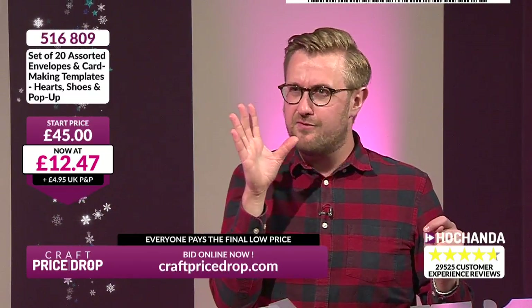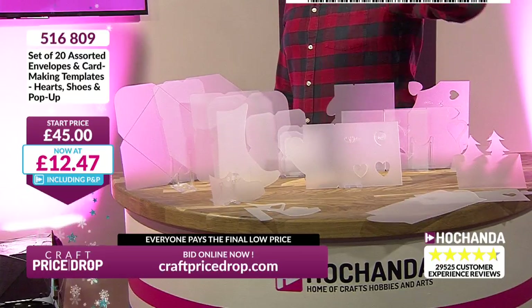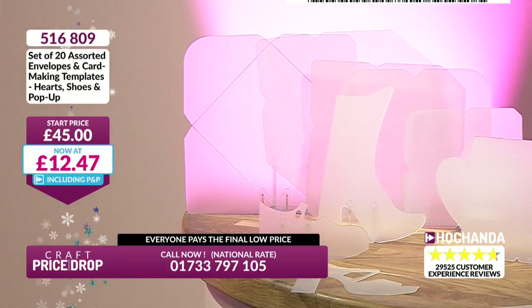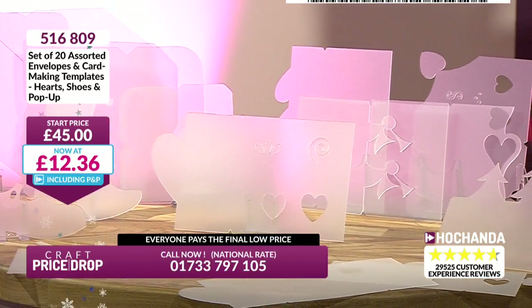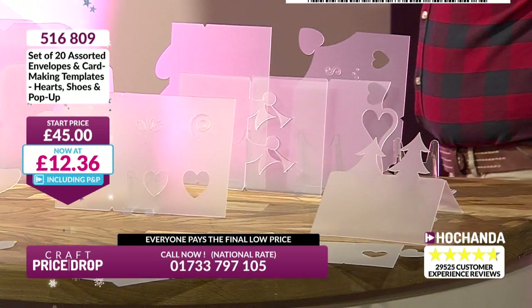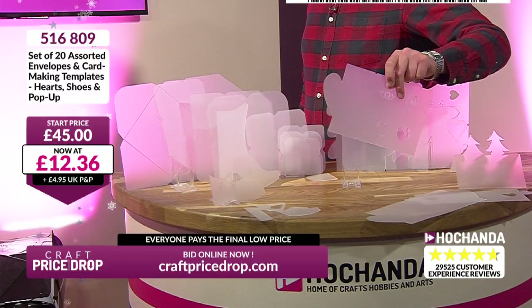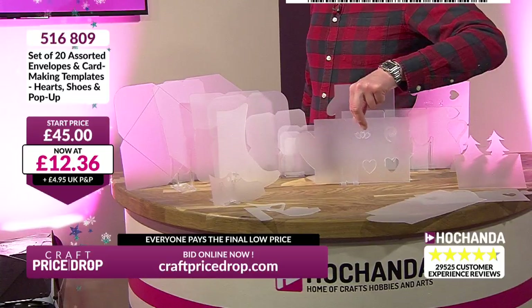£12.47. I was thinking if you're going around the £20 mark, even £15, that is a sensational price. This is ridiculous. £12.47 for 20 templates — all of this. How much fun creating all these different paper-engineered products. Everything for your envelopes, cards, cards with a twist. Maybe you're looking to freshen up your Christmas cards, even with the templates for your tree and your angels. It works out to be — by the way — 62 pence per template.